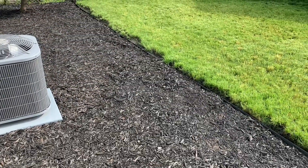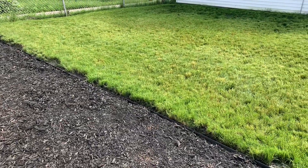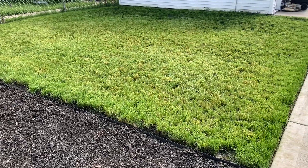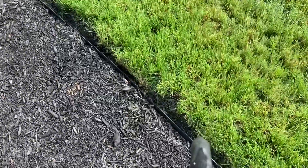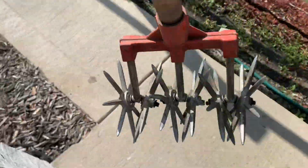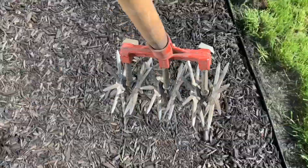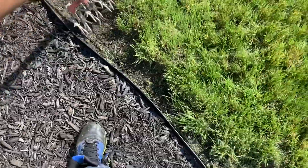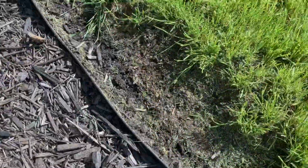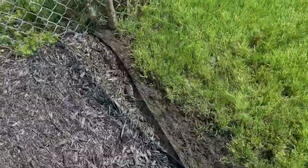It didn't turn out too bad, still have a little work to do. I'm going to fill this area with dirt. What I'm going to do is just open up this area a little more. I got to straighten out this edger a lot better. But you just take it like this, and you're just like so. I'll fill this up with dirt first, then I'll put the seeds in the dirt and rake it in. So far, so good.